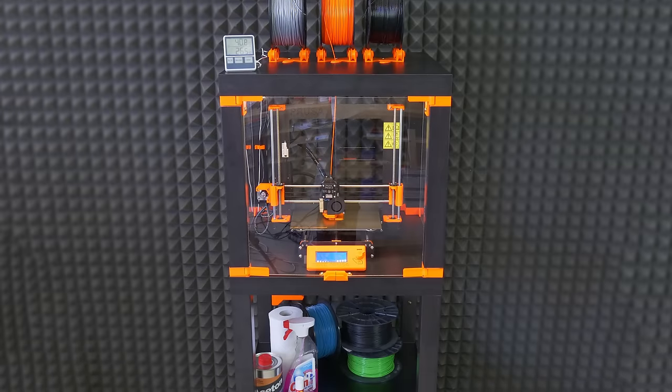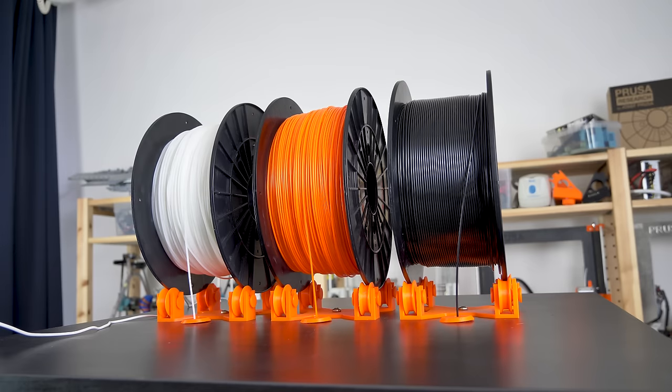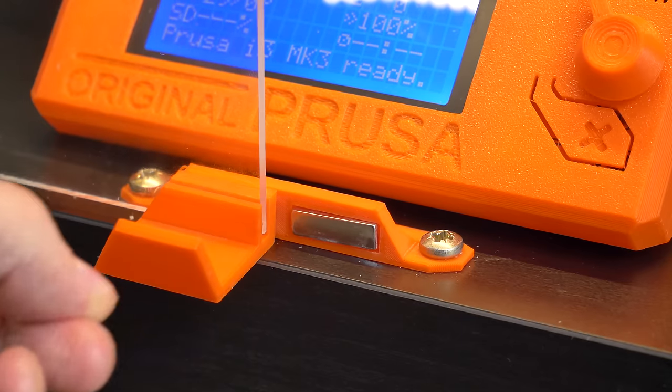You can stack more IKEA-like tables on top of each other to make the enclosure taller. You'll find the link for the printed parts in the video description.